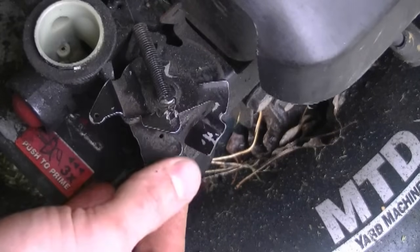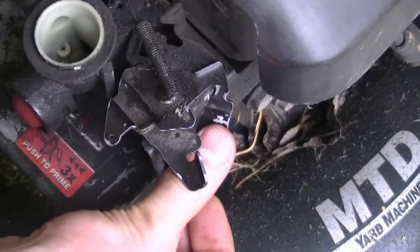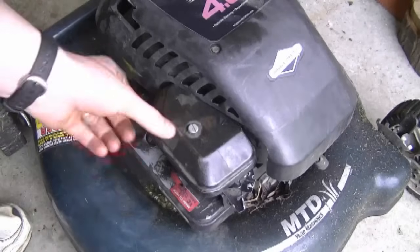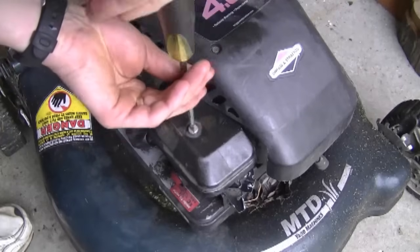You can leave this lever turned to where you're happy with the speed — I'm going to leave it like that. I bent this little tab just a bit so it doesn't go down too low. And now I'm just going to reinstall the air filter and the job is complete.